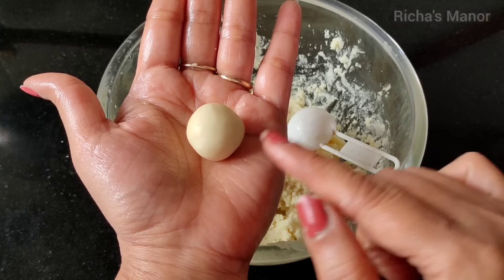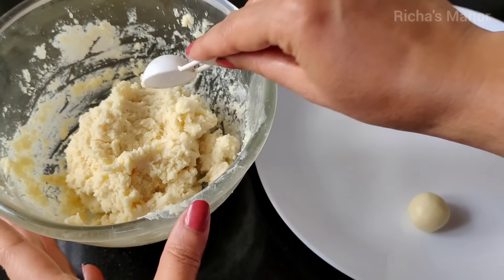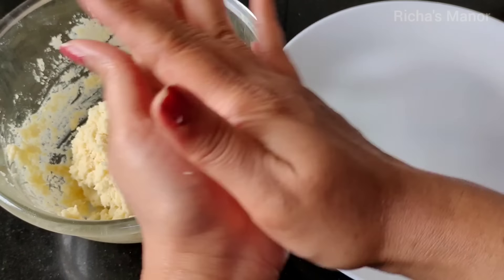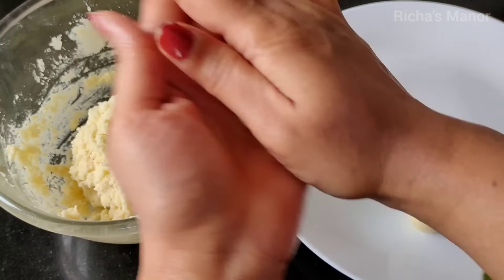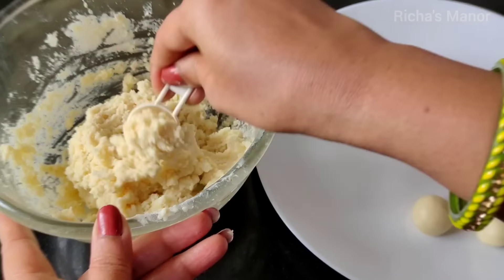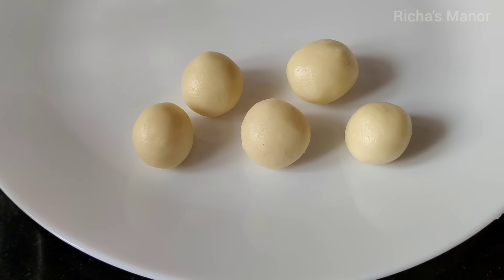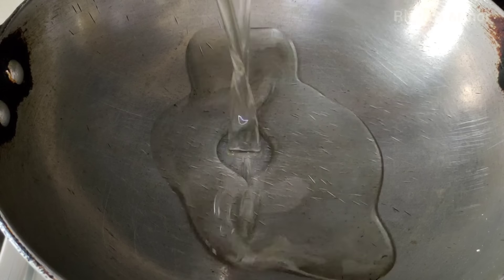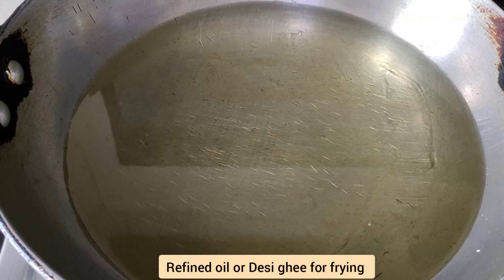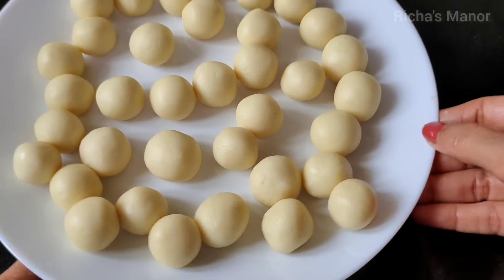You can see the same size of the Gulaab jamun — I have made a lot of them. Don't make the Gulaab jamun too big because they will grow when frying. Keep them the same small size. You can use a spoon to portion them so they are all uniform.